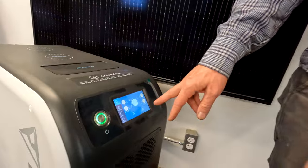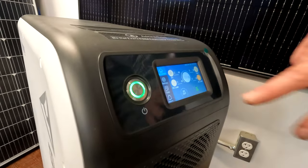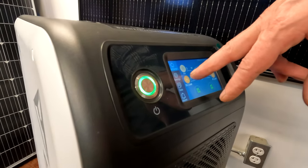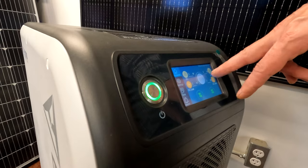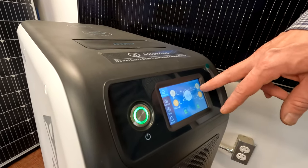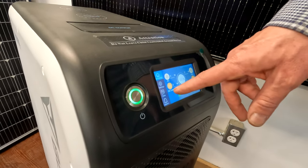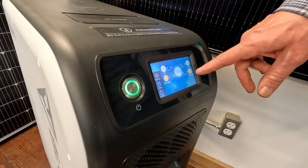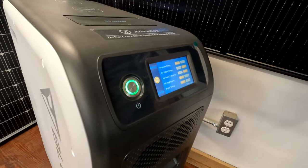What we have here is a touch screen. You turn your AC on right there and your DC on right there. We've got four screens: it'll tell you your PV — that's your photovoltaic, your solar input — and this is your power going out. You can also plug this into any outlet or generator to charge it, which comes in really handy. It shows you how much is going in, your DC load coming out on the DC side, and your AC load on the AC side.